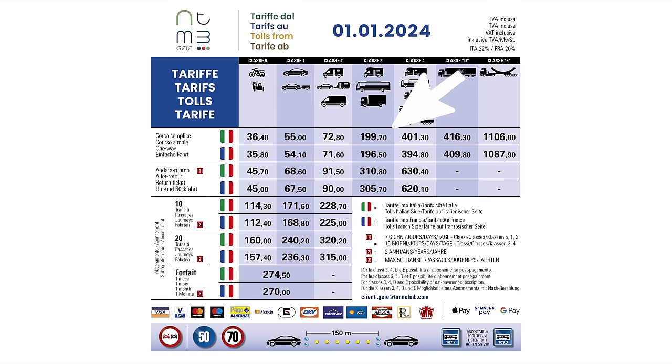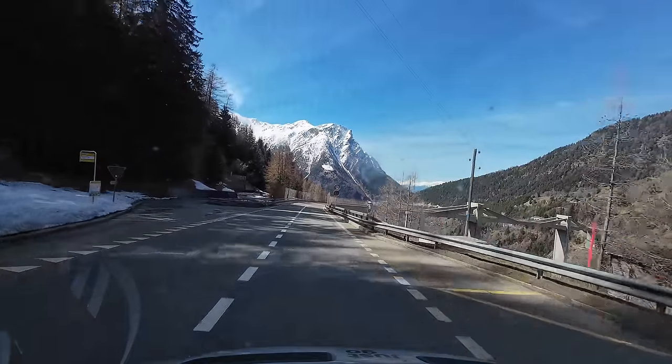On our way down the Simplon Pass, I realise I haven't explained why we did it. It's one of the last alpine roads I hadn't driven, but the main reason you'll want to do this pass is to avoid the expensive tunnels. The Mont Blanc tunnel in this motorhome would be 199 euros, and in our own motorhome it's over 400 euros with six wheels — which is ridiculous. So come over the Simplon Pass instead and enjoy the beautiful views.